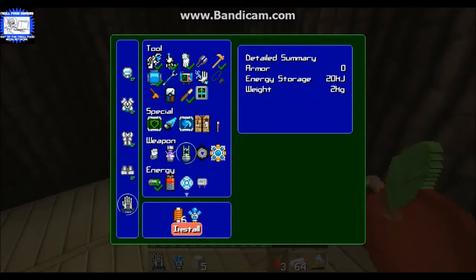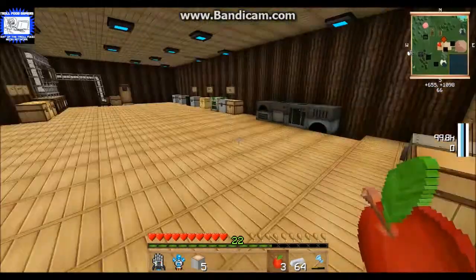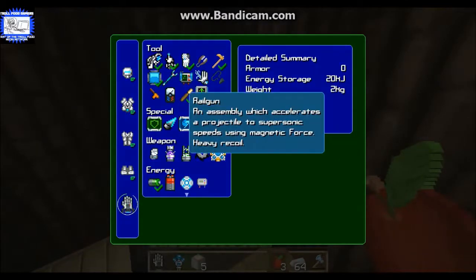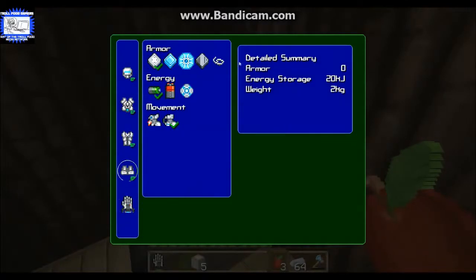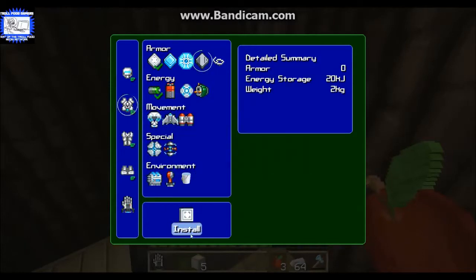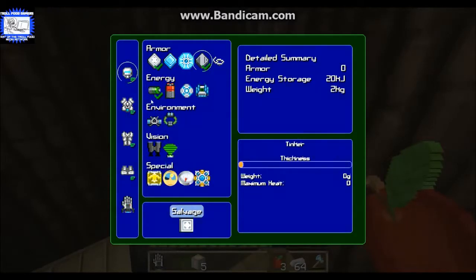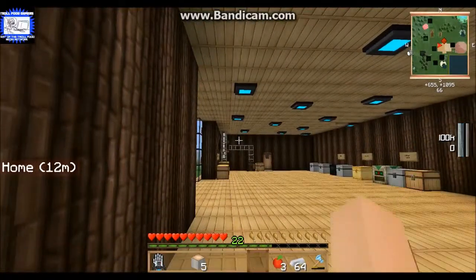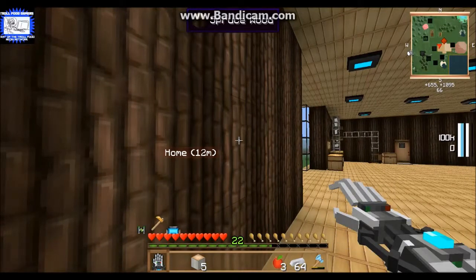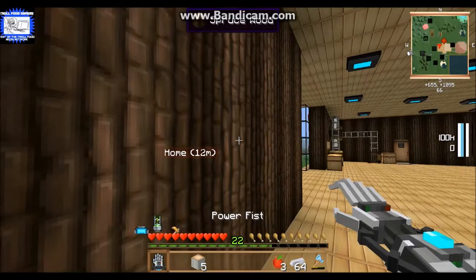I didn't have enough solenoids so I made a couple more of those. Now I've got enough - install that, install that, there, there, there. Now if you hold shift with your power glove in your hand, you'll see you've got the rail gun, and I'll also put the tiller in there.